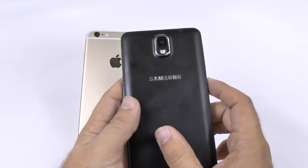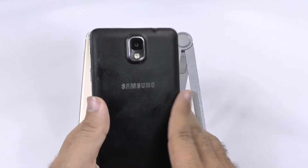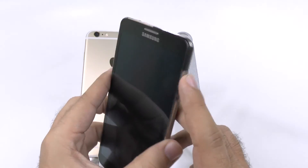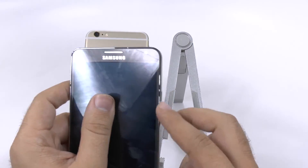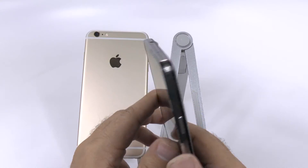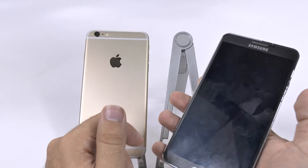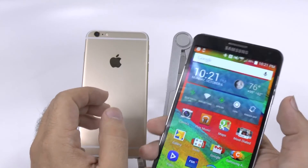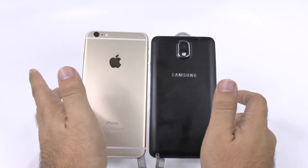With the Note 3, it was the beginning of Samsung's better textured phones, where it had the faux leather on the back. This metal or plastic that resembles metal has definitely worn down — this is over a year old — but it does make a better grip and doesn't have the same slipping issue that the iPhone has. Overall in terms of look and feel between these two, I would call it closer to a tie.